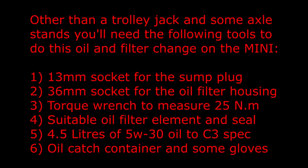Other than a trolley jack and some axle stands, you'll need the following tools to do this oil and filter change on the Mini: a 13mm socket for the sump plug, a 36mm socket for the oil filter housing, a torque wrench to measure 25Nm, a suitable oil filter element and seal, 4.5 litres of 5W30 oil to C3 spec, and an oil catch container and some gloves.